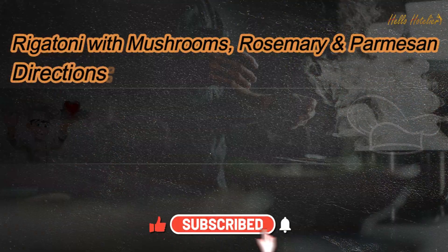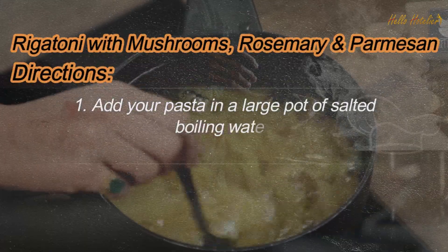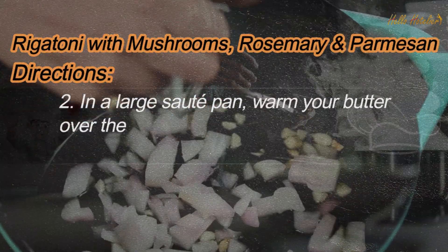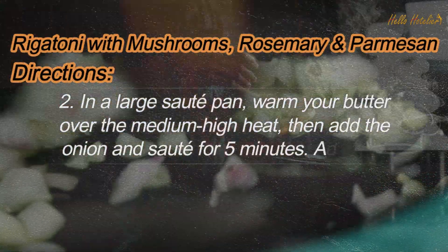Directions. 1. Add your pasta in a large pot of salted boiling water, following package instructions and drain. 2. In a large sauté pan, warm your butter over the medium-high heat, then add the onion and sauté for 5 minutes.